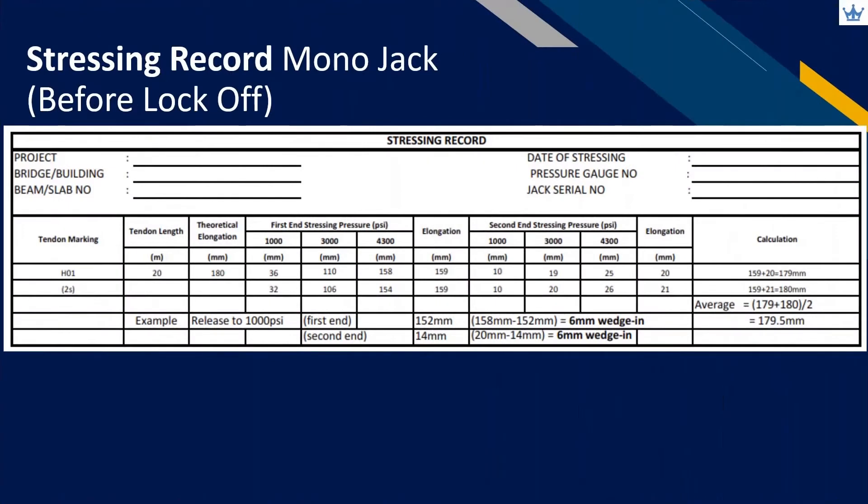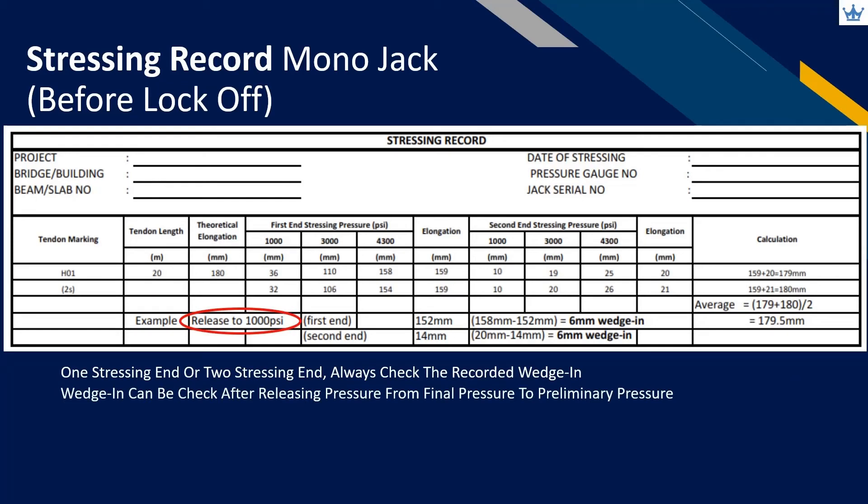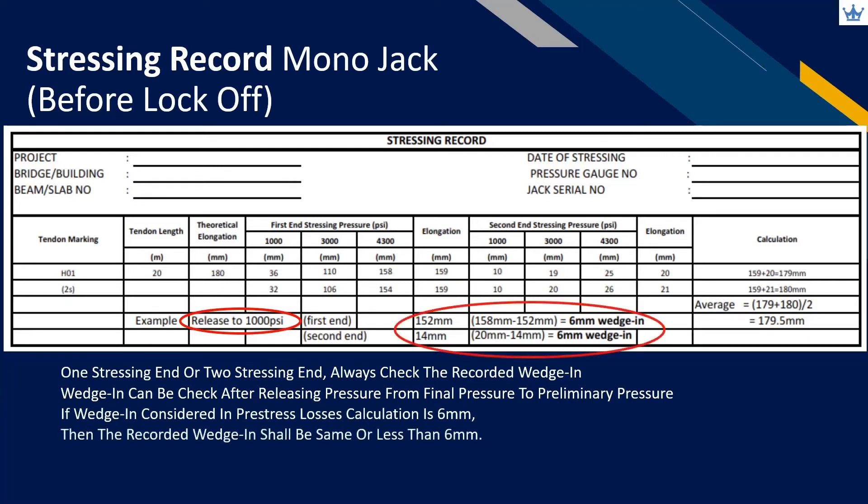Either one stressing or two stressing end, we will always need to check the recorded wedge-in value. Wedge-in can be checked after releasing pressure from final pressure to preliminary pressure. If the designer considered 6 millimeters wedge-in in the design calculation, then the recorded wedge-in needs to be the same or less than 6 millimeters. If it is more than 6 millimeters, justification from the tensioning system supplier is needed.